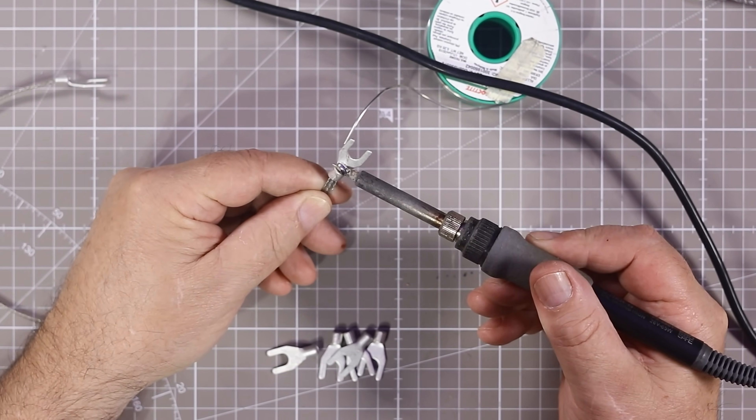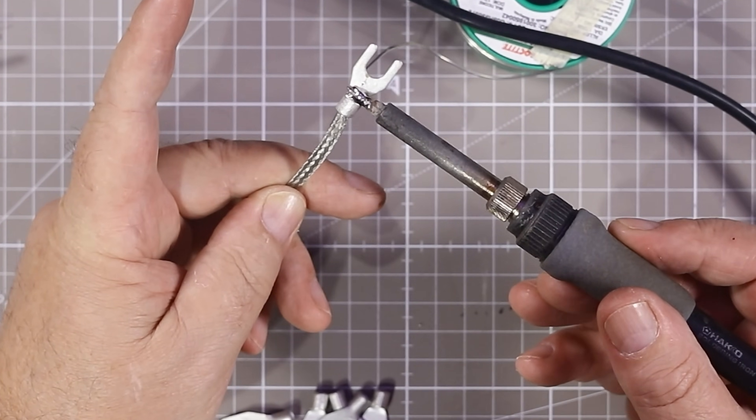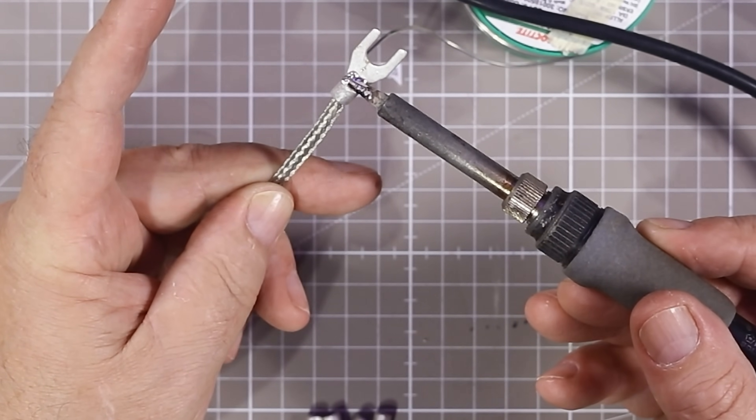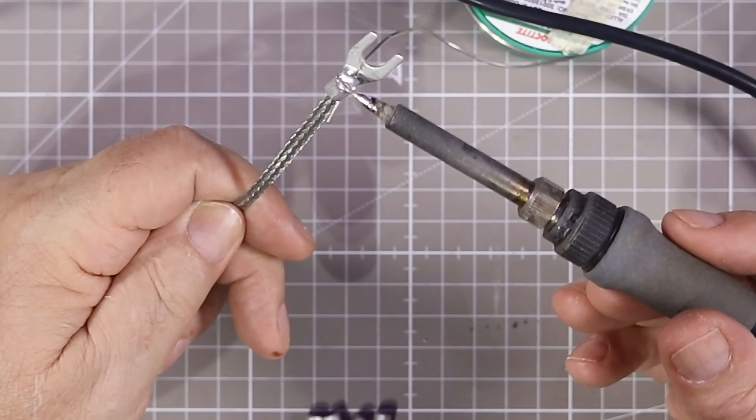I just want a touch on here — it's going to get really hot because it's copper. I can feel it already. I soldered before and they seemed to last fine, so maybe I'll solder some and not others.